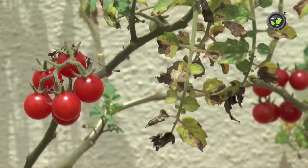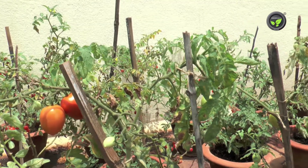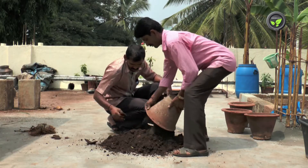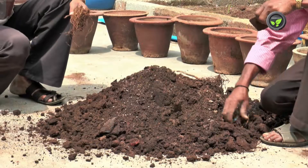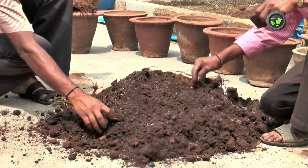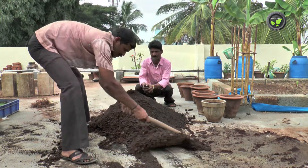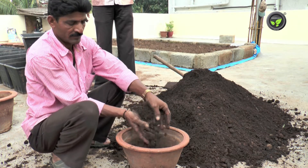Good and healthy yield continues for two more months. Uproot all the plants after yielding is over. Take out the soil and expose it to the sun for a week. Then remove stems and roots, mix the compost again, and use it for potting. It is better to avoid soil from pots affected with wilt disease.